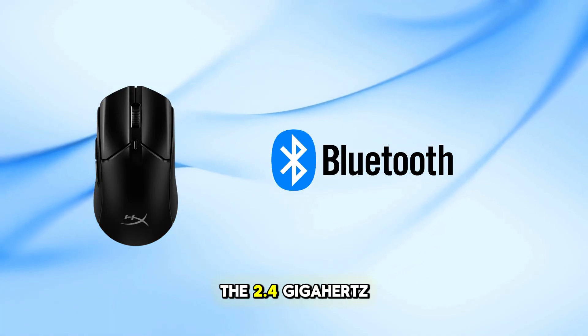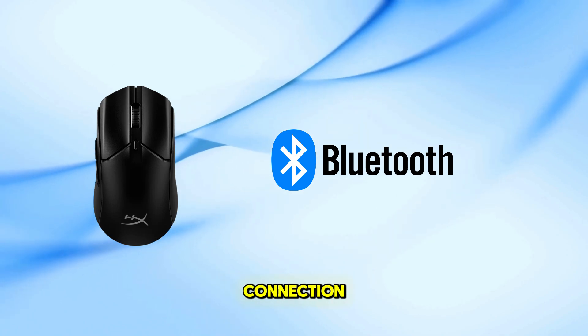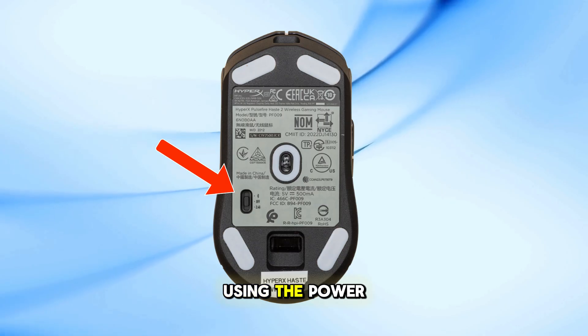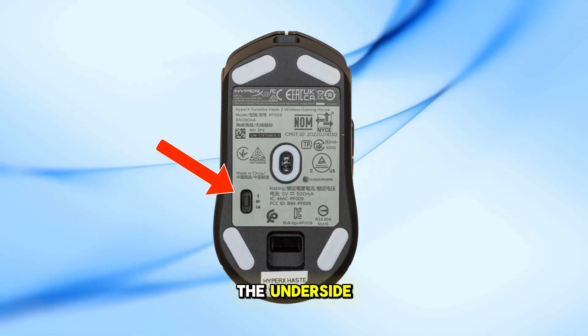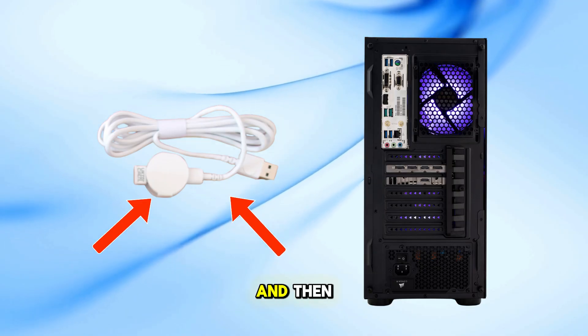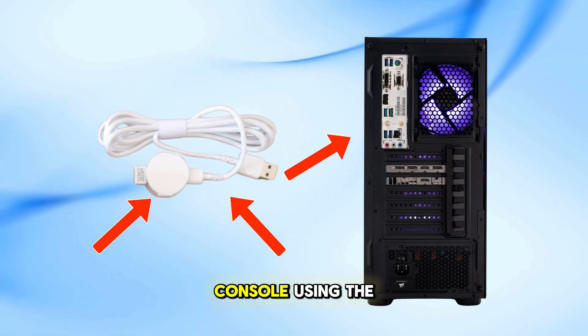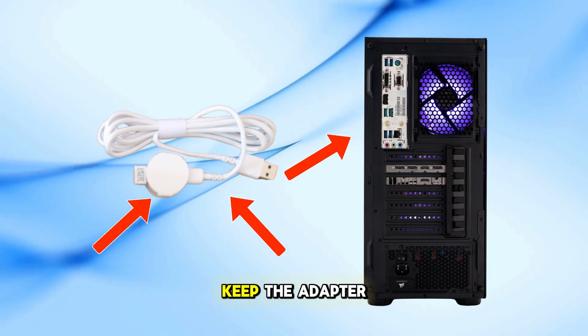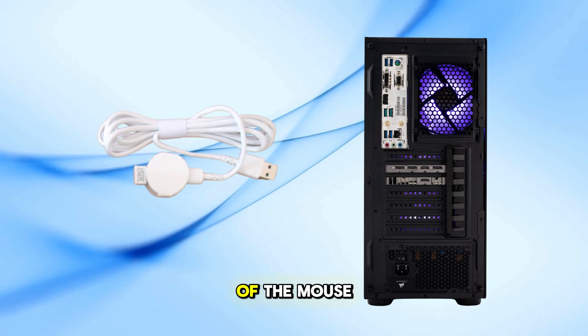Let's start with the 2.4 GHz connection. First, switch the mouse to 2.4 GHz mode using the power switch located on the underside. Next, connect the USB wireless receiver to the extension adapter, and then plug it into your PC or console using the USB cable. For optimal performance, keep the adapter within 20 cm of the mouse.